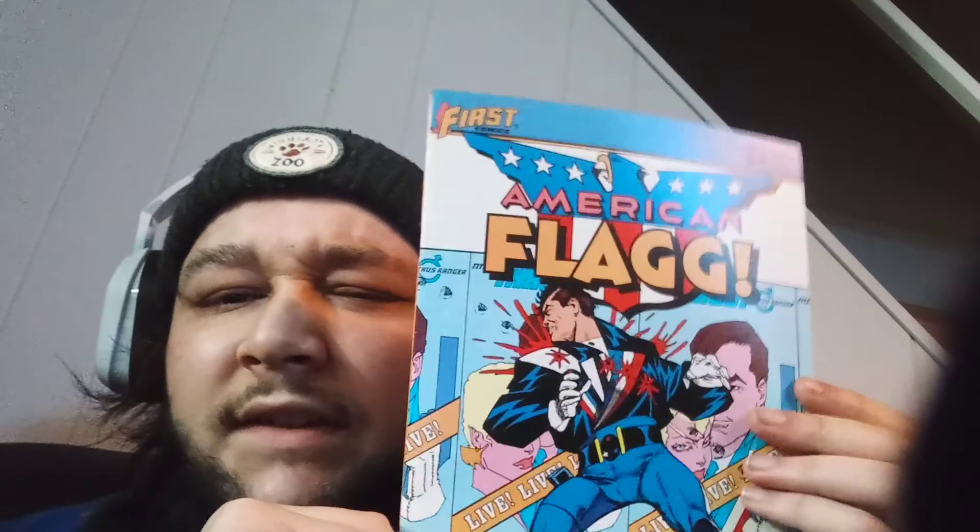So the first one we got here is — American Flag by First Comics, number 25. I've never heard of this publisher, First Comics. Interesting. Alright, here's the next one.